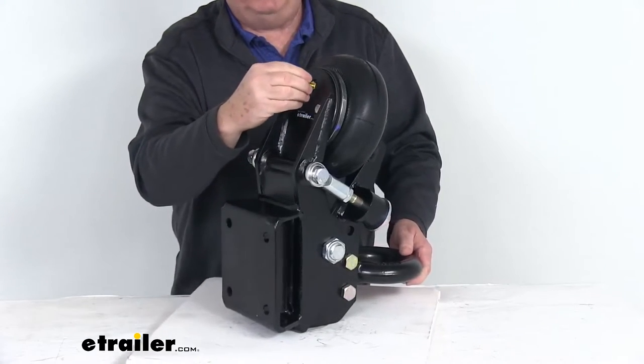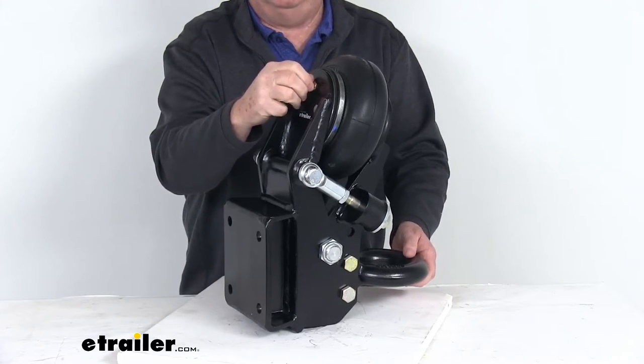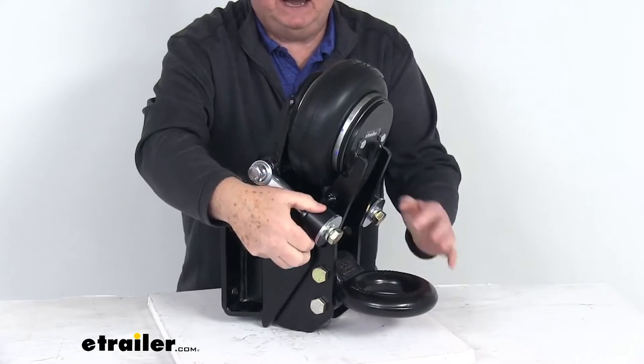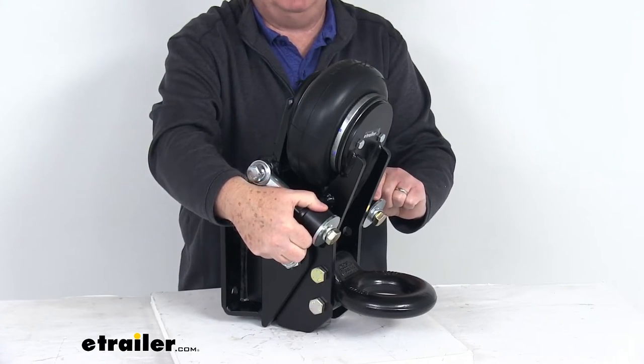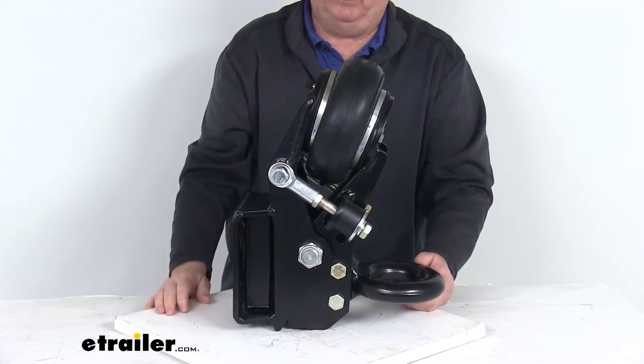A way to tell how much air to put in: load your trailer the way it's going to be when you tow it, then inflate the airbag until these bump cushions on each side start to compress. Once they start to compress, that'll give you the correct air pressure. Put your valve cap on and you're all ready to go.